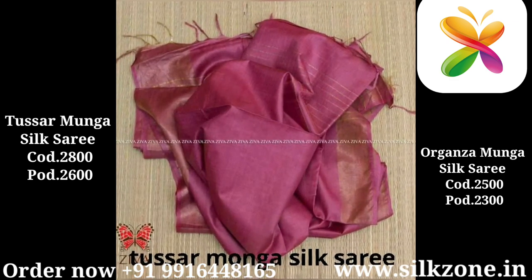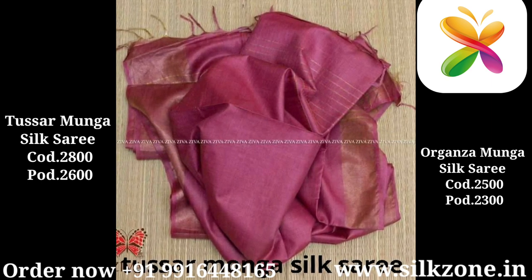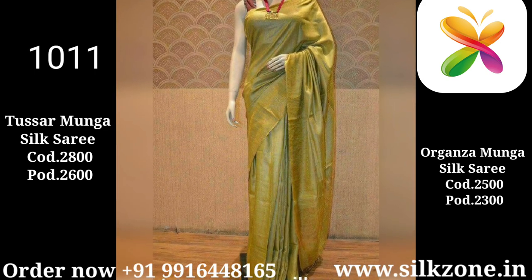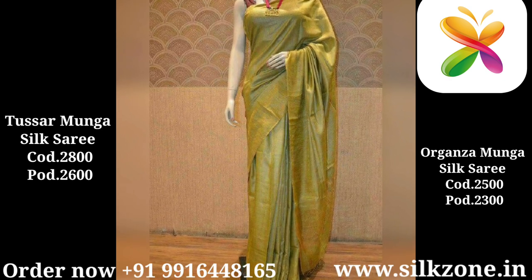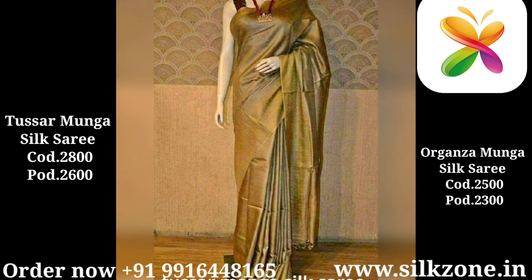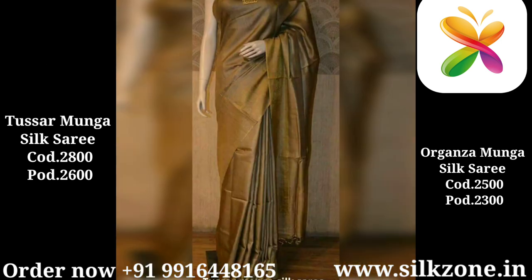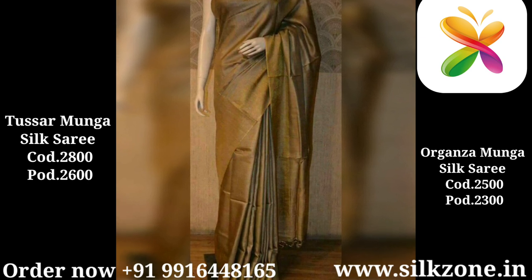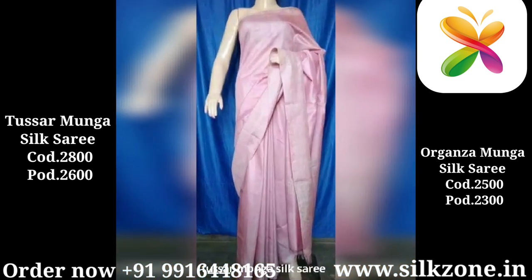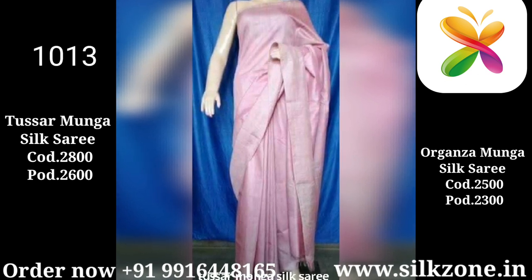Look at the saree — how pretty and beautiful the colors are. The sarees are totally plain and very lightweight, with a golden border on both sides. This one is in a greenish-yellow color with golden border designs on both sides. Also, all the sarees I'm showing have a design number — you can place an order through this design number or search the same number on our website to find the same collection.